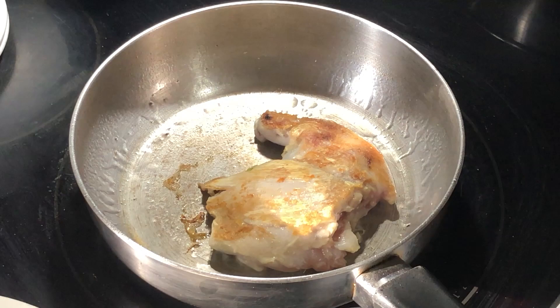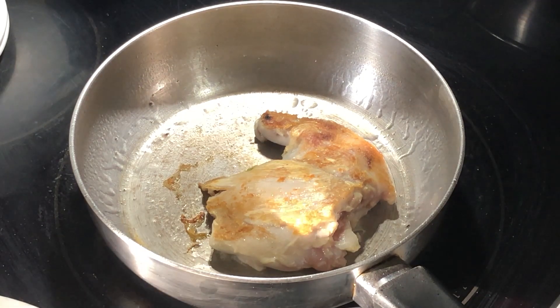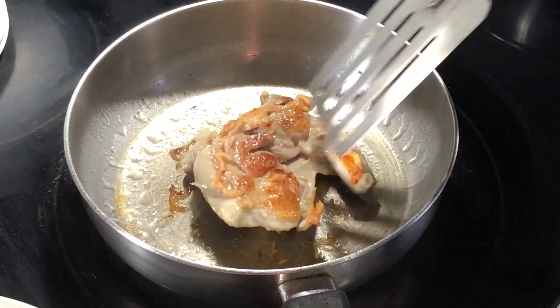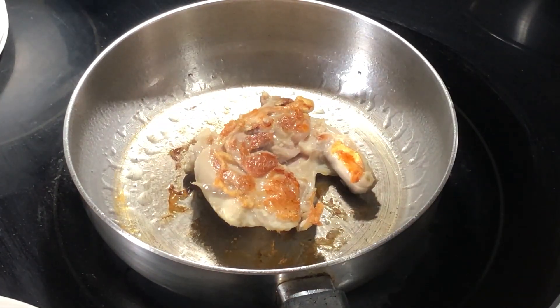When we say Maillard browning, this is what we're talking about, and this only occurs at high temperatures. When we flip the thigh once more we can see there's also some good golden browning on this side as well.